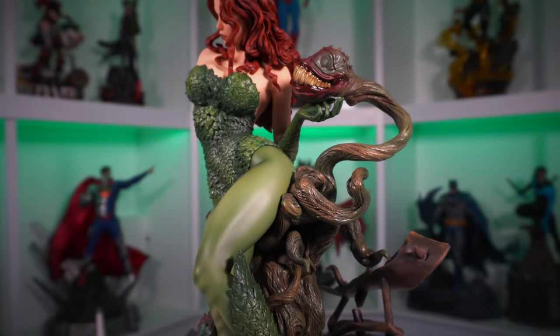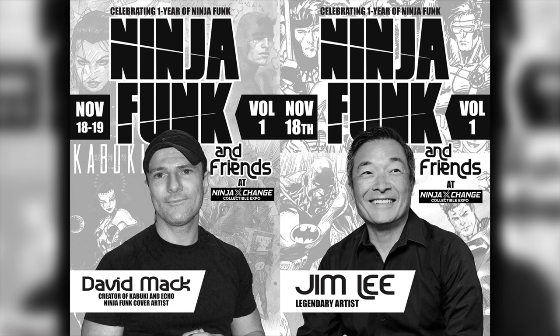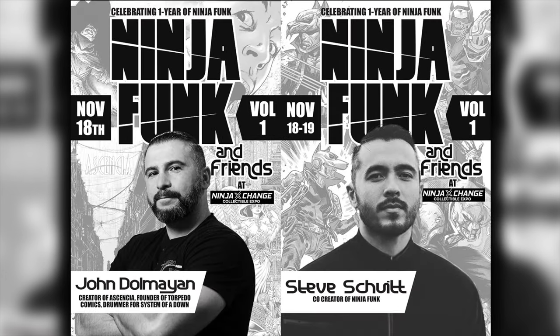Before we see what she looks like in full, a quick word from our sponsor: Ninja Funk is already celebrating their one-year anniversary and they're having a huge event at the Ninja Exchange in Carlsbad, California. Not only will there be a live signing with co-creators JPG and Steve Shuett, but they're bringing out legendary artists Jim Lee and David Mack. We also have special guest John Dolmayan, the creator of Asensia and founder of Torpedo Comics. If you're in the area, make sure to come swing by on November 18th and 19th for the celebration.